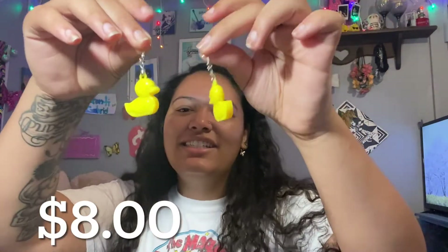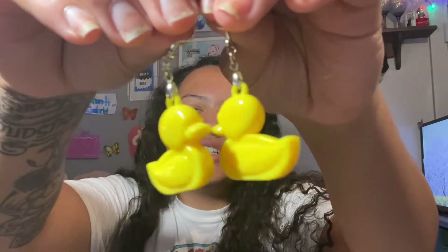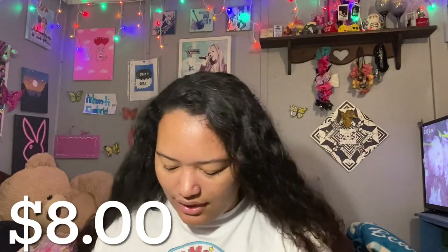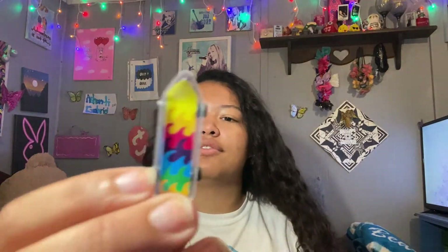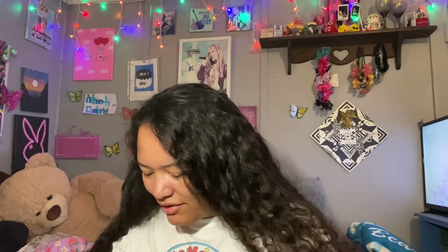Next, I have some of these which are some of my favorites — like I want to keep them for myself. They're little duckies and we have a lot of these, so yeah, they're really cute. And then next we have these skateboards. We have them in this pattern, the star pattern, this pattern which I'm still making into earrings, and this pattern. So we have four different patterns in these ones.